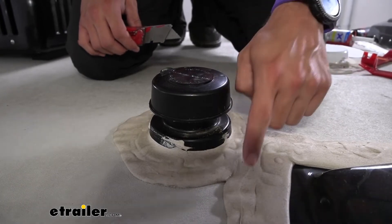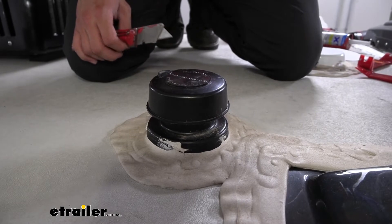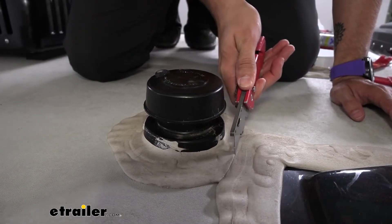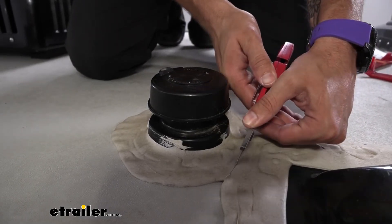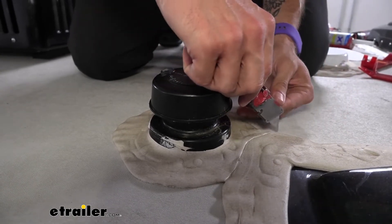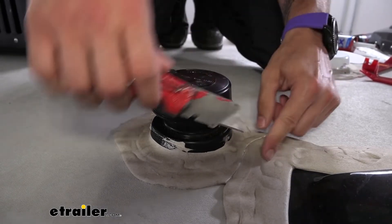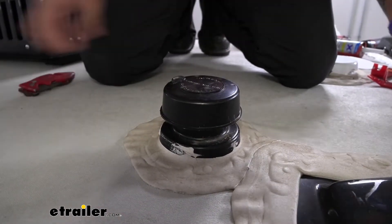To do that, I'm going to first score our caulk because we also have this shroud right here for our shower. I'm not going to cut all the way through — I just want to get the top layer, just go a couple of passes. We don't want to go all the way through; we don't want to cut down into the membrane. I'm just trying to separate this so that when we come by with our trim tool to kind of peel this back, I don't start peeling up this portion as well.